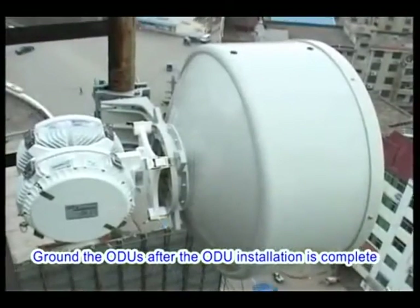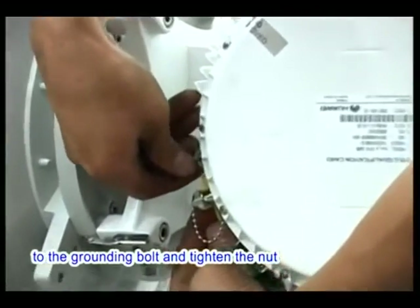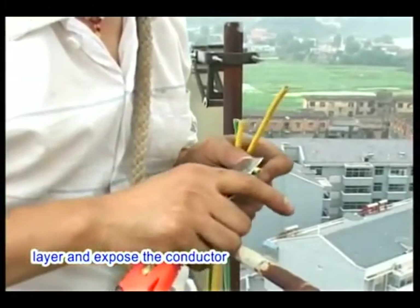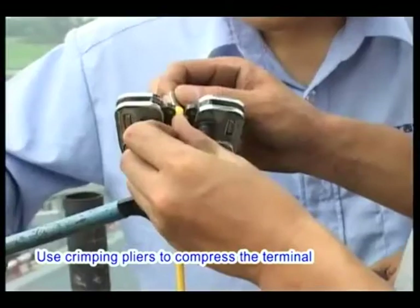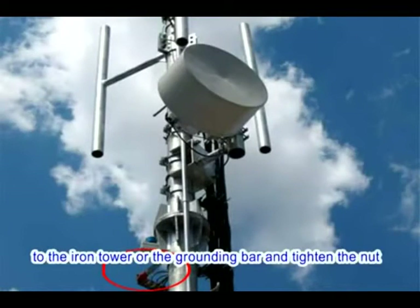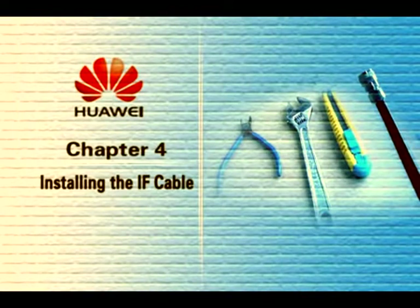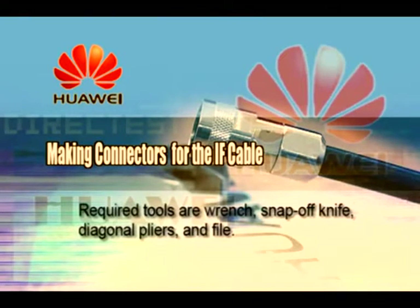Ground the ODUs after ODU installation is complete. Remove the nut on the grounding bolt of one ODU, connect the OT terminal of the grounding cable to the grounding bolt, and tighten the nut. Determine and create the length of the grounding cable according to the location of the grounding point, strip a certain length of the insulating layer to expose the conductor, and crimp an OT terminal over the conductor, ensuring the cross section of the conductor is level with the end surface of the OT terminal. Use crimping pliers to compress the terminal for a reliable connection. Properly fasten the grounding cable to the iron tower or grounding bar and tighten the nut, removing rust and anti-rust paint from the iron tower when fixing the grounding clip. Chapter 4: Installing the IF Cable — Making Connectors. Required tools: wrench, snap-off knife, diagonal pliers, and file.